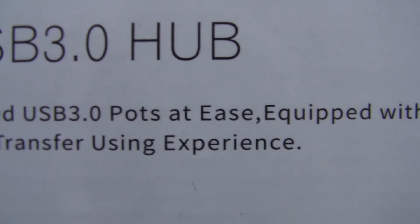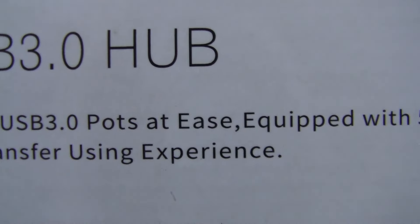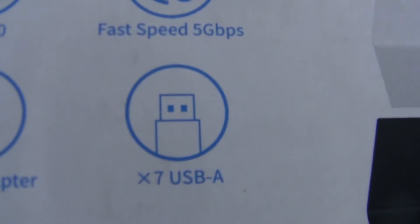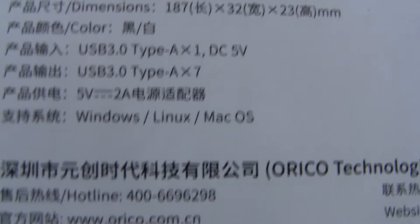What you need is a powered USB hub — like this one: the Orico 7-port USB 3.0 hub. It has seven SuperSpeed USB 3.0 ports and is equipped with a 5-volt power input. USB 3.0 delivers fast data transfer speeds of up to 5 gigabits per second, and it has seven USB Type-A ports.